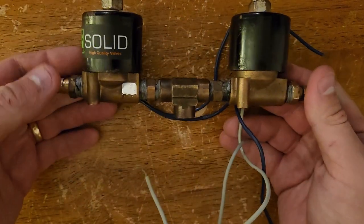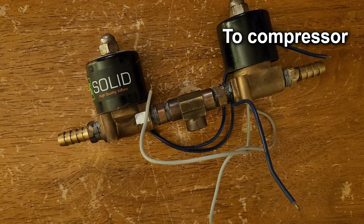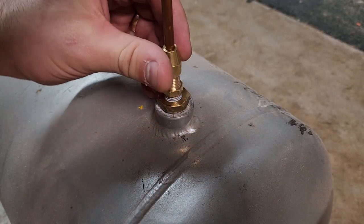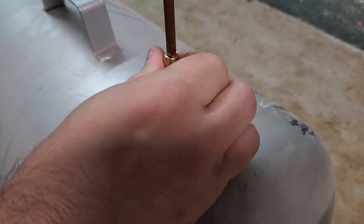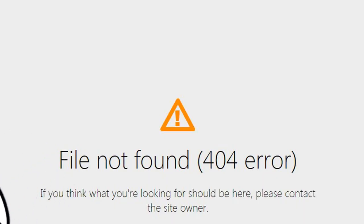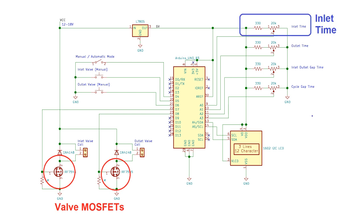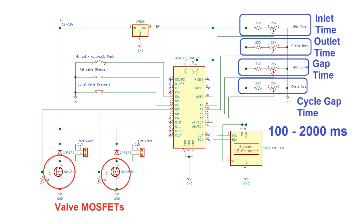After that, we have the valve assembly. These solenoid valves have a little corrosion on the outside from sitting in the garage for years, but on the inside they're perfectly clean. One solenoid connects to the air compressor and the other is open to the atmosphere, with the junction connecting to the aftercooler. The buffer tank — or compliance volume — is a 10-gallon (38-liter) air tank connected via quarter-inch copper tubing with flare fittings. The valve controller is simply an Arduino board controlling two MOSFETs — one for the inlet valve and one for the outlet valve — with four dials controlling inlet open time, outlet open time, inlet-to-outlet gap time, and cycle gap time, ranging from 100 to 2000 milliseconds in 100 ms increments.